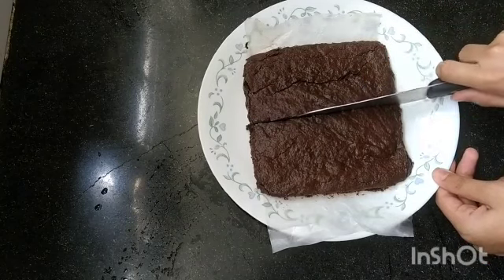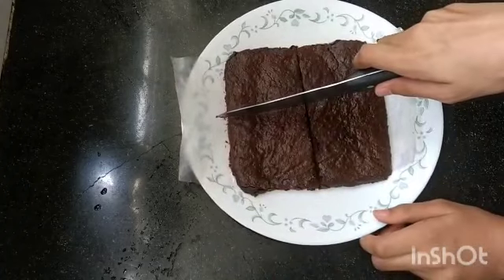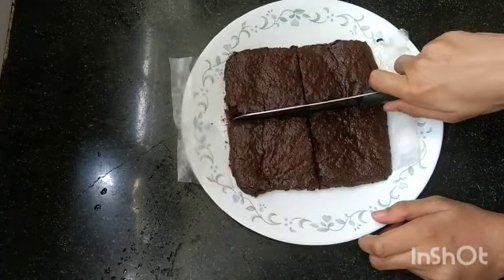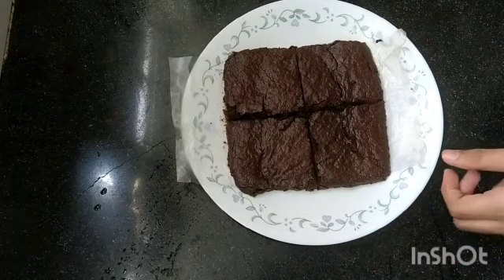It's fudgy, decadent, and rich. I'm just cutting it into slices — cubes, whatever you prefer.